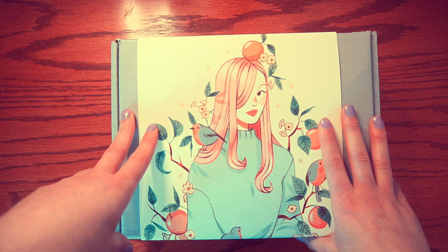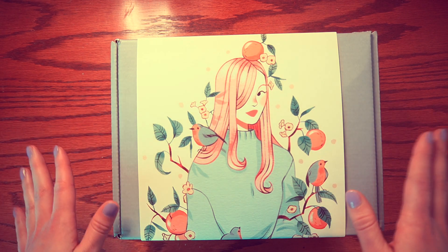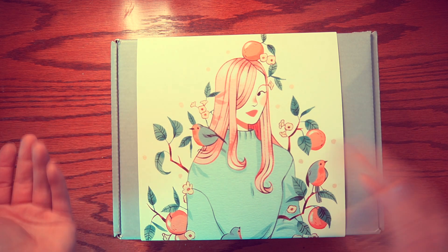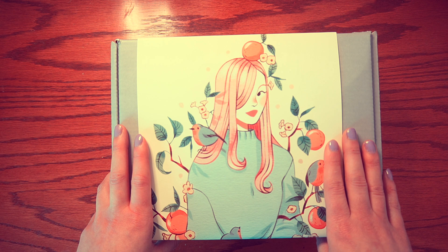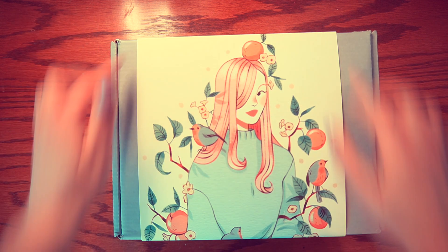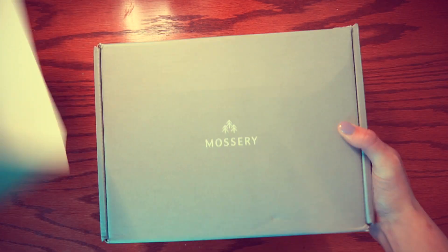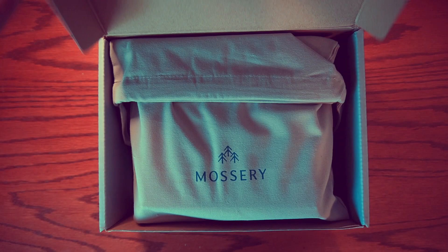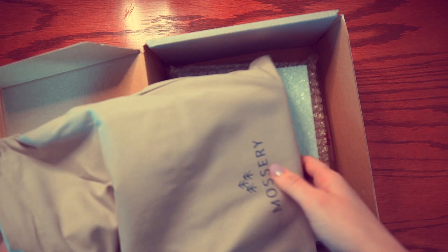I've actually kind of peeked inside the box already — I kept all the art supplies sealed and didn't really open much up. First off, I really love the sleeve they put around the box. I'm the same person who framed the back of the baby Yoda cereal box, so chances are I'm probably going to keep this, cut it off, and put it in a frame because it's just so beautiful. After removing the sleeve, we have a Mossery-printed bag that holds the art supplies.